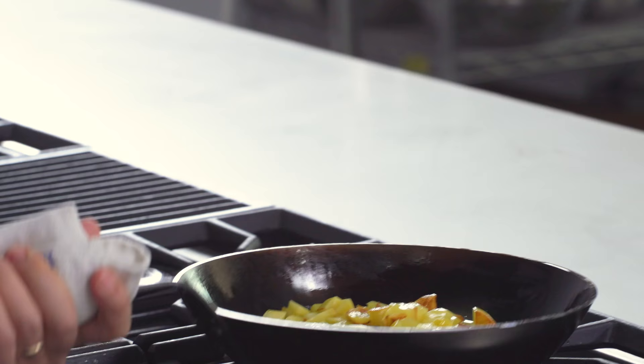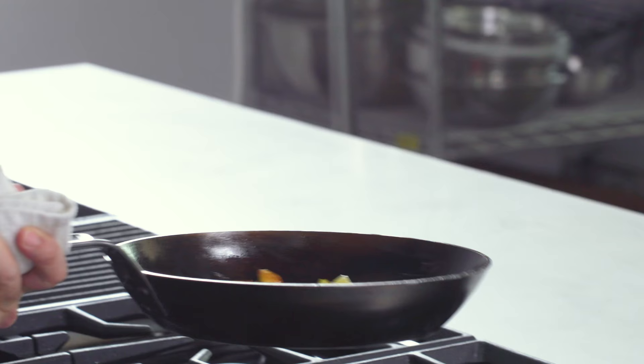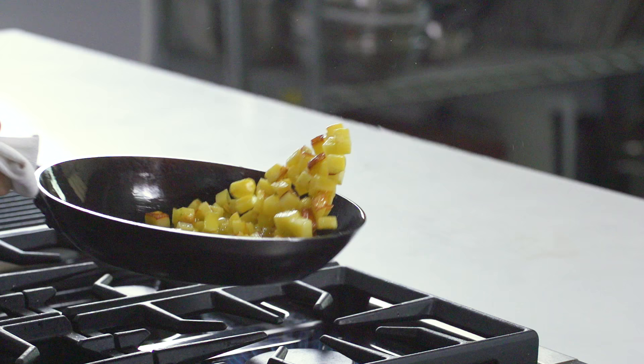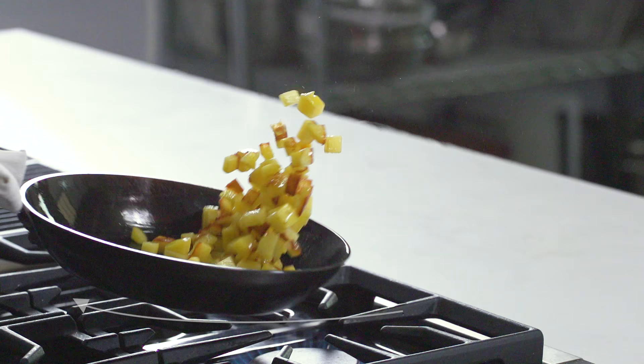I always kind of get it moving first like this. I want to make sure nothing is sticking to the pan. It's a quick movement and you immediately pull back gently. As the food is jumping off the lip of the pan, the back motion gives it a backwards trajectory that brings it right back down into the pan.